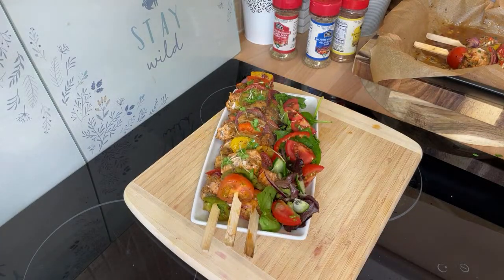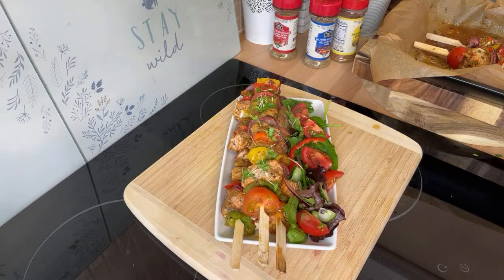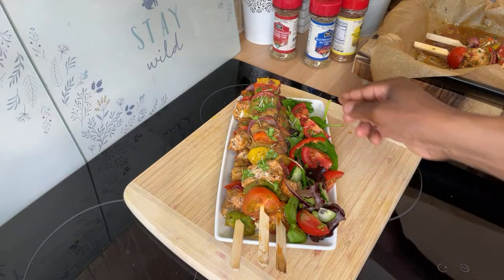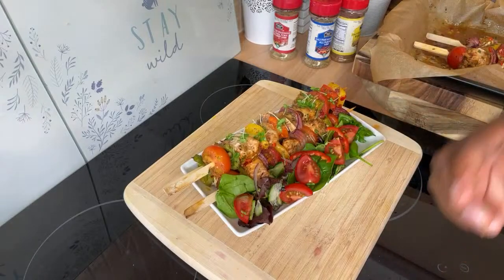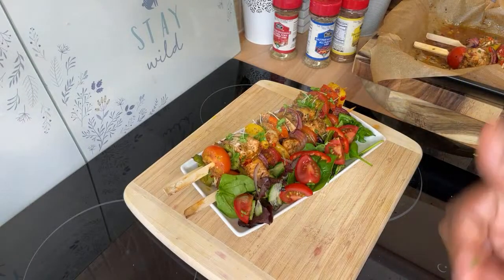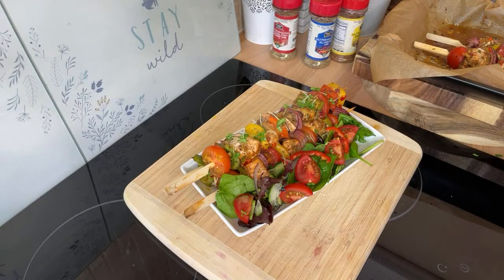That's it — done and dusted! If you like what I just made, leave your comments in the description box. All you need is some lemon on top and serve it in the evening. Give it a try — something different. If you've got a barbecue in the back garden, trust me this really goes down well on the barbecue grill outside.